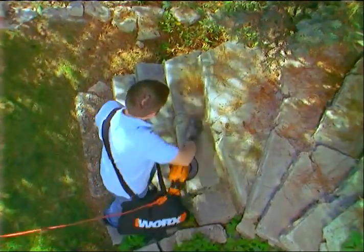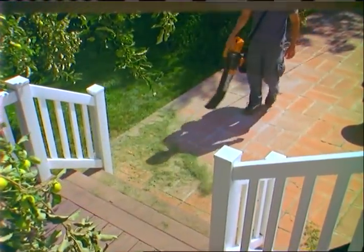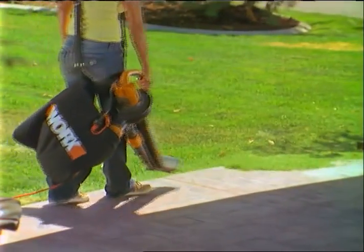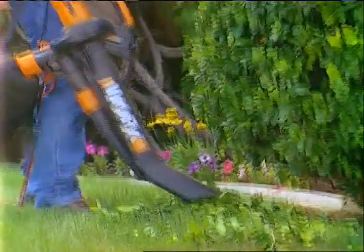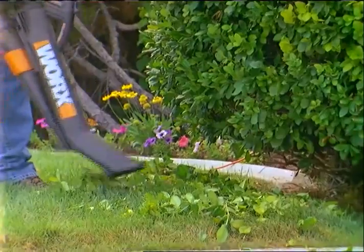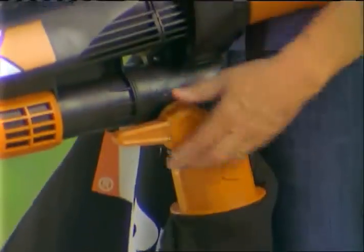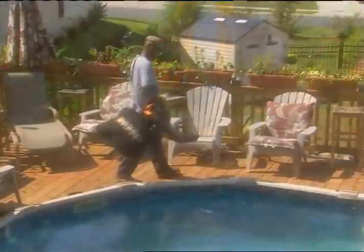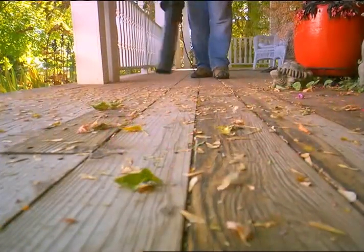The 3-in-1 WORX TRIVAC is so versatile, you'll use it year-round for all your outdoor cleanup. Every time you mow and trim the lawn, your WORX TRIVAC will save you time and hassle — cleaning up unsightly grass clippings in just a fraction of the time it takes to sweep. Flip the switch and vacuum up all your hedge trimmings, garden messes, or any trash you may find. Flip it back and blow off your porch, patio, or deck — easily getting into all the cracks, grooves, and crevices where even the broom can't reach.